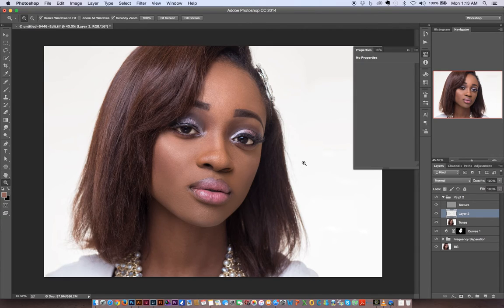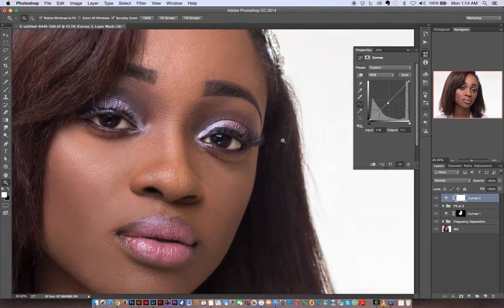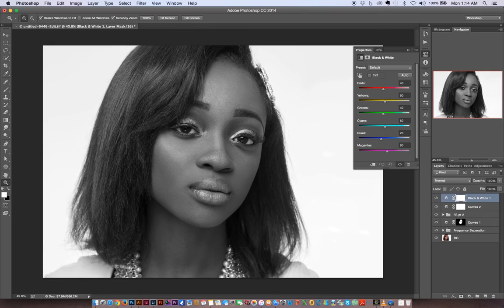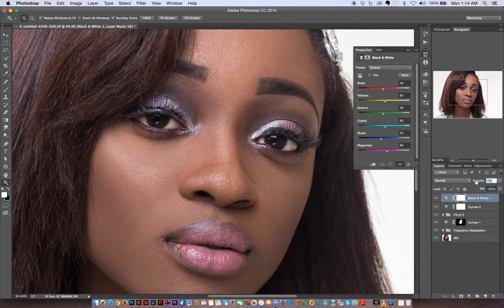I kind of like it here, but I think I'll add another Curves adjustment and darken down the whole image just a notch. It's a little too saturated, so I'm going to desaturate slightly. I like to do this with a Black and White adjustment layer set to about 10% opacity — I find that makes the colors in the image settle a bit more. If it's too much, I can bring it down to about 5-7%.